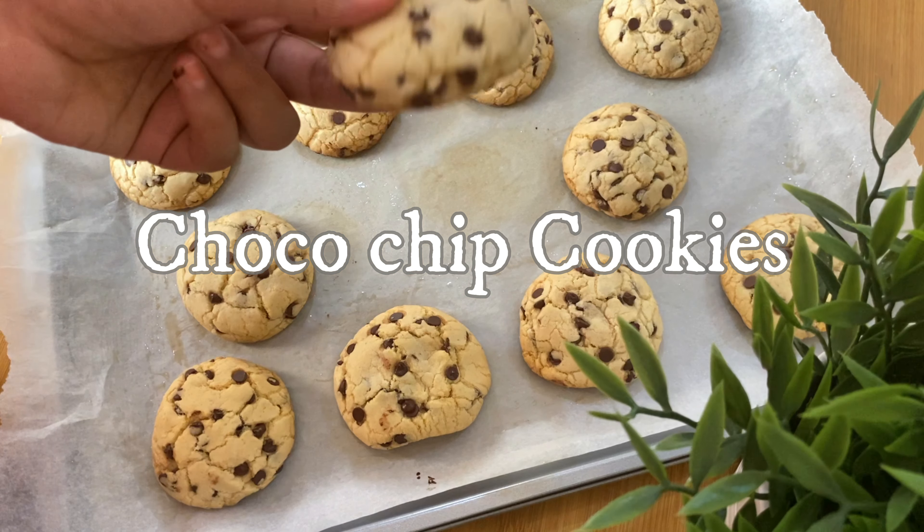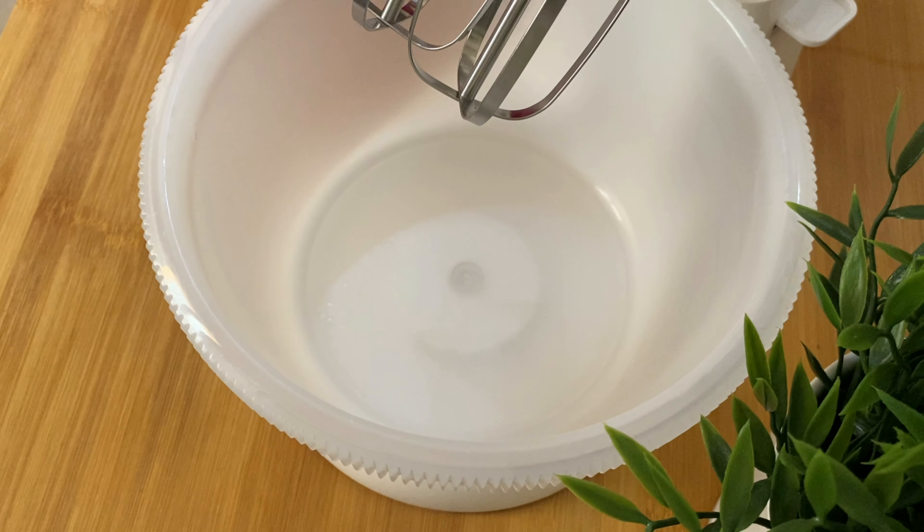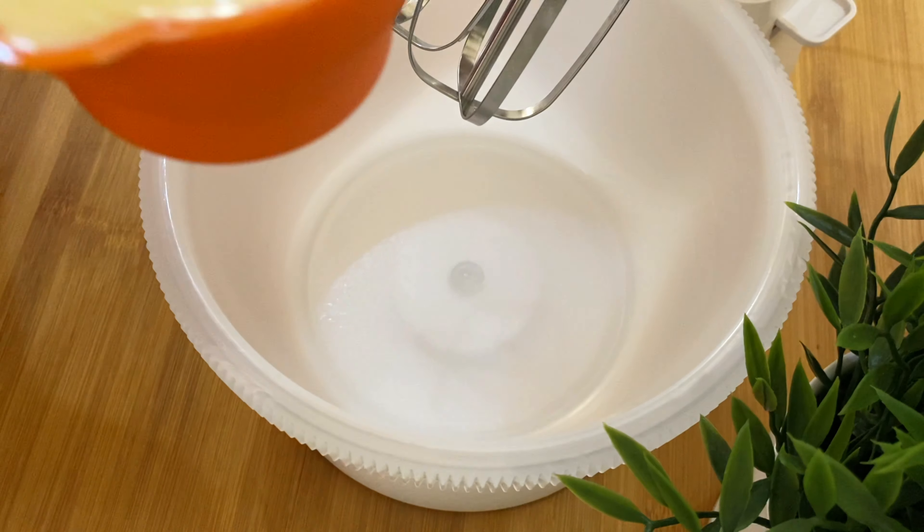If you like this video, you can use a chocolate chip cookies recipe. Now let's get started.